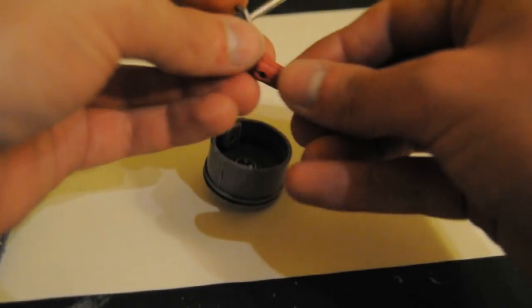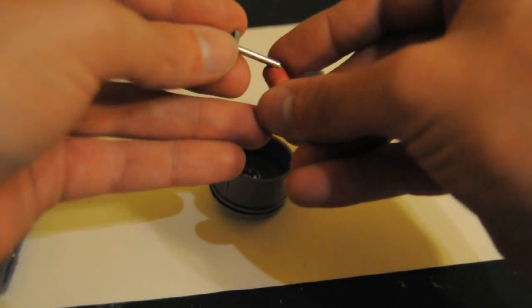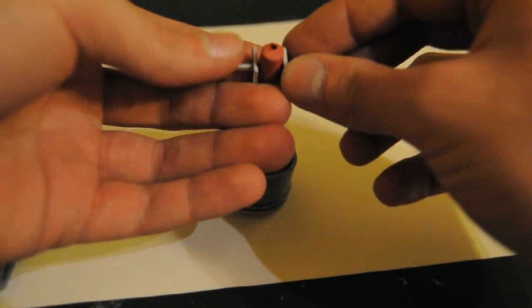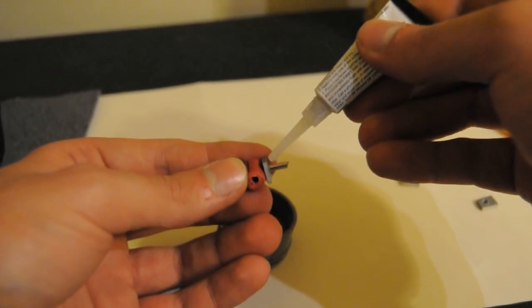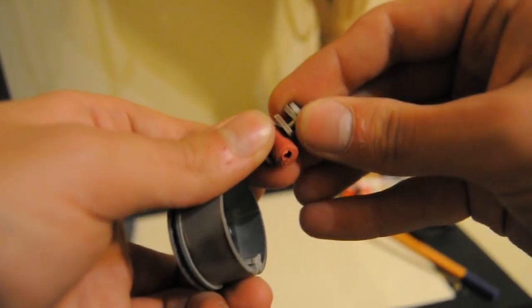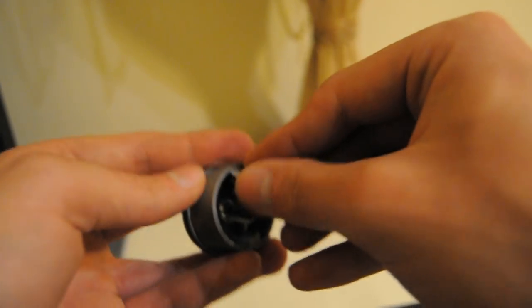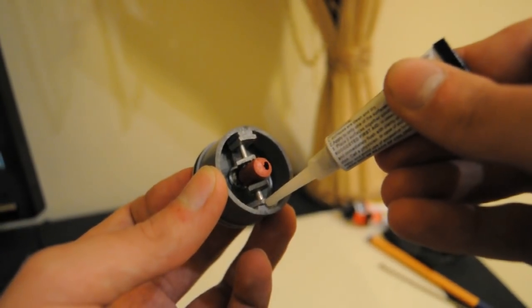Now that the piston is ready, it's time to make the rod and the crankshaft. A drilled piece of plastic secured in the middle was used as the rod mount. The pin of the rod was put into some pieces of pipe that were glued on the piston.